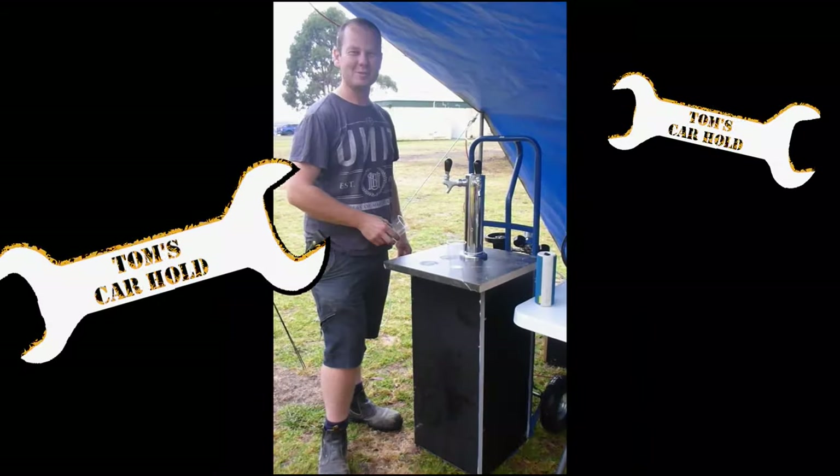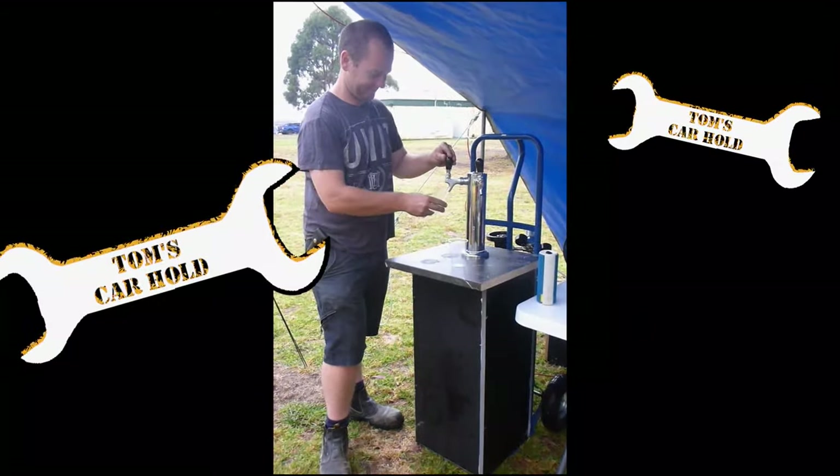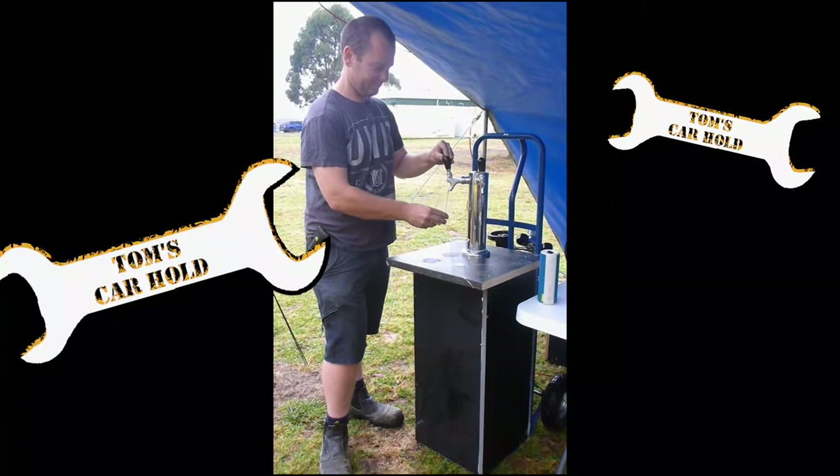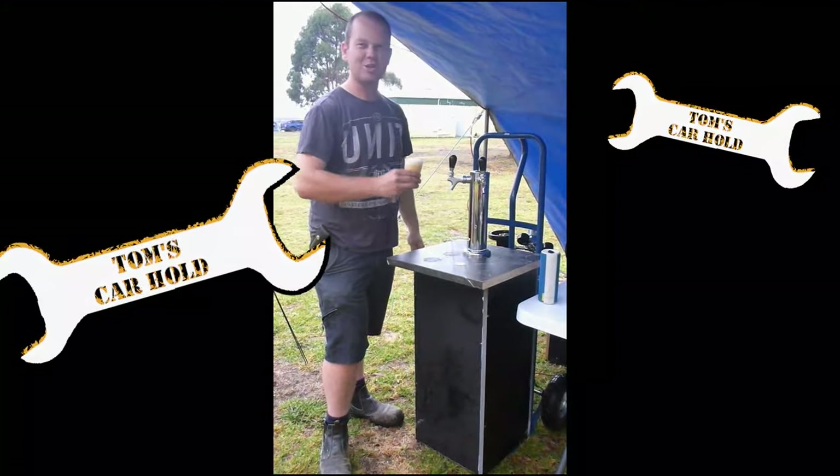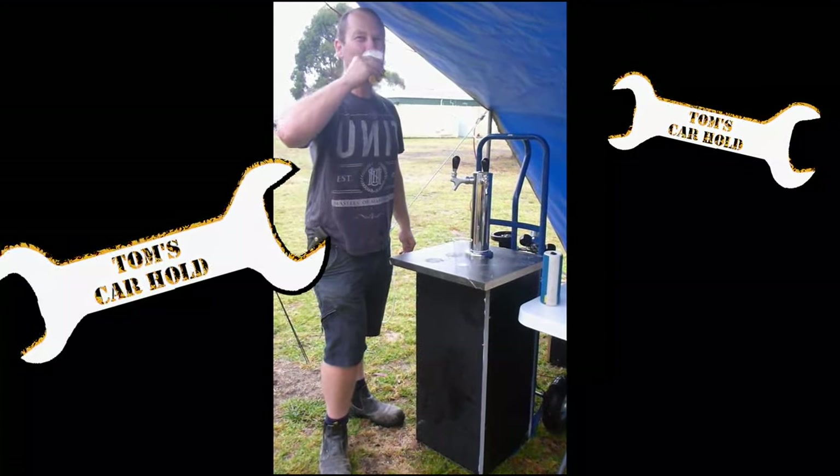It'll be right to have a beer. Daniel, you just want to pour yourself a beer. Cheers. Cheers. Cheers.